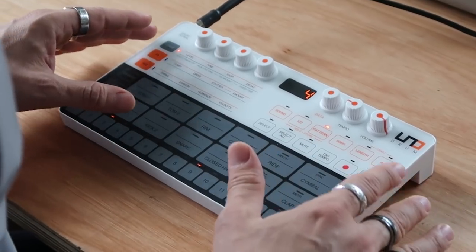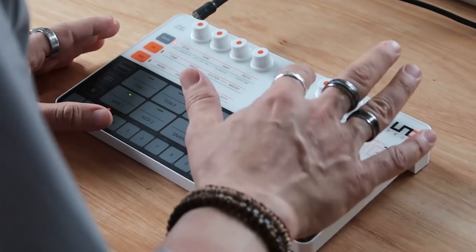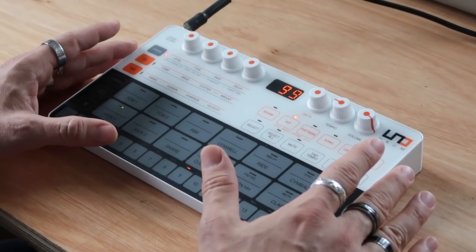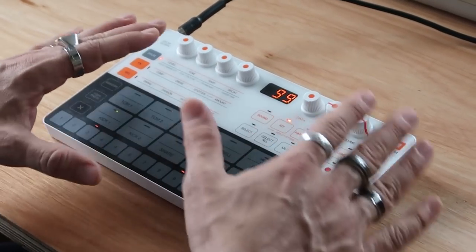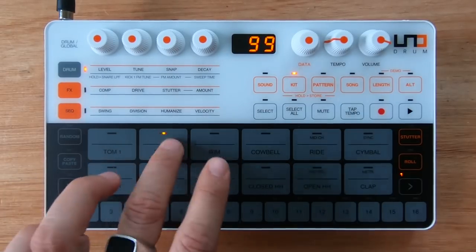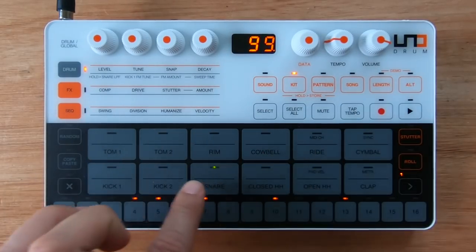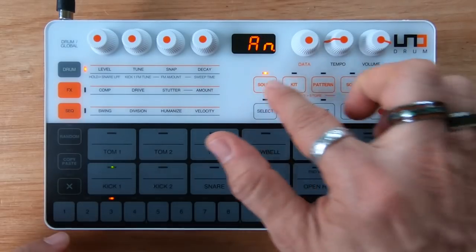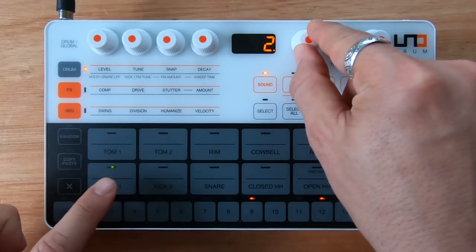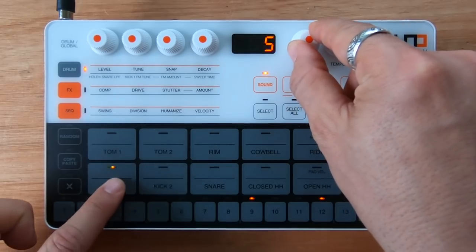Let me briefly explain what this is all about. This unit is basically an analog drum synthesizer which also has PCM capabilities. This means that you have 12 pads here and each one of these sounds is actually analog — you can see this 'AN' for analog — but you can also select other PCM sounds.